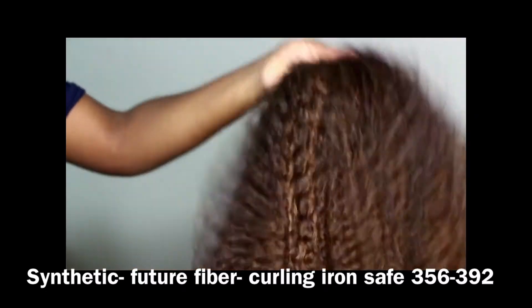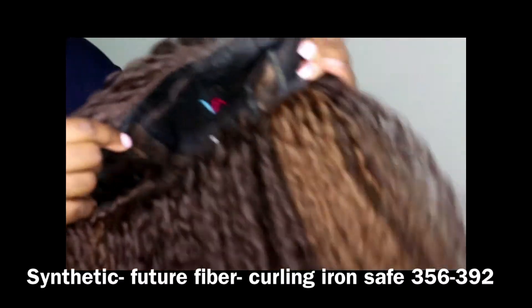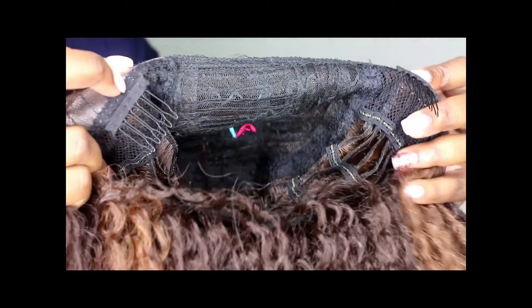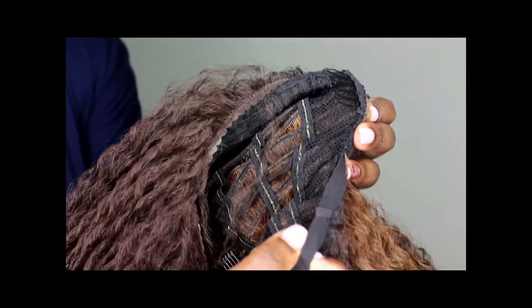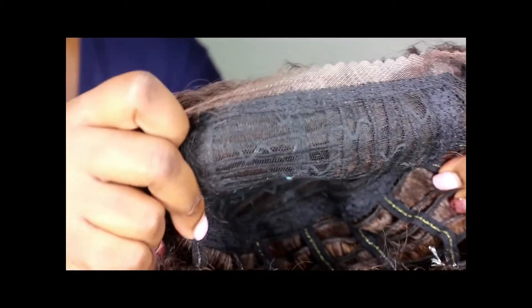So let's get into Monsei. Monsei is a Vivica A. Fox Hair Collection unit — it is a pre-cut lace front. It has all these beautiful highlights because I got the color FL 30/4. It's pre-cut lace, and they say some have side parts, some have middle parts. This one did not have a part. The construction has two combs in the front, one at the nape, and an adjustable strap — very simple.